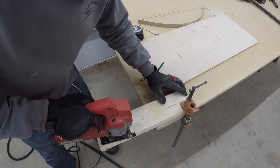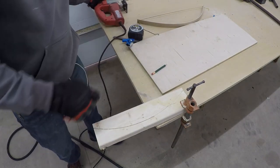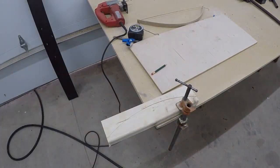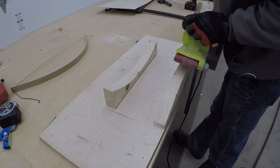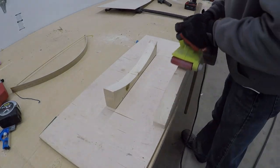If you have access to a bandsaw, that would work also. After you have the form cut out, make sure to save the top piece — we'll use that to act as a press later. A belt sander makes fast work of taking out any imperfections or saw blade marks in the mold.